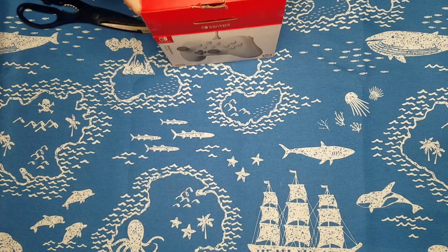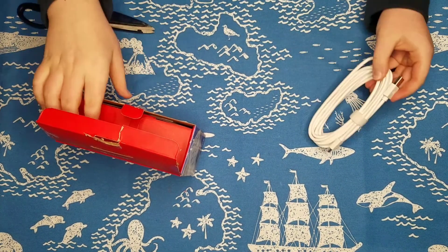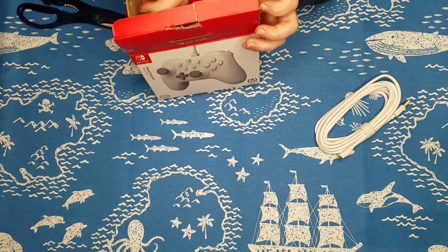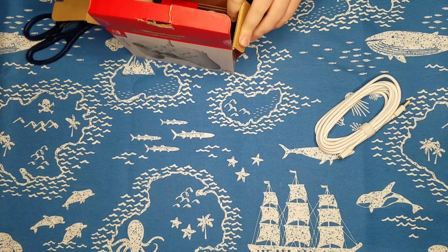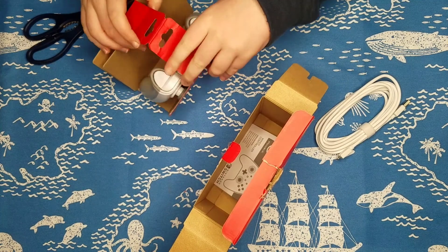So here's the controller, here's the wire right here. And under here is the controller, so let's get it out. This is actually kind of complicated. We got the controller out.